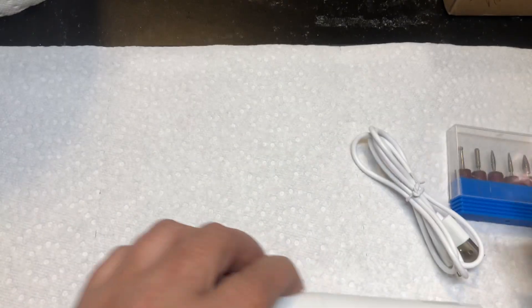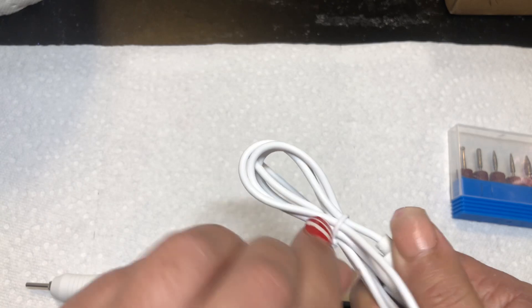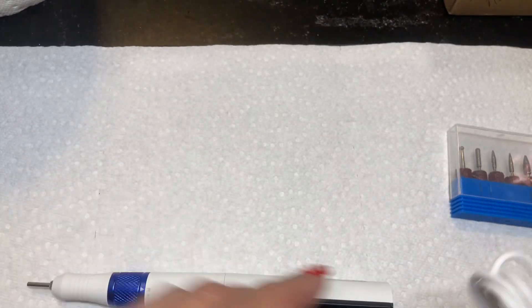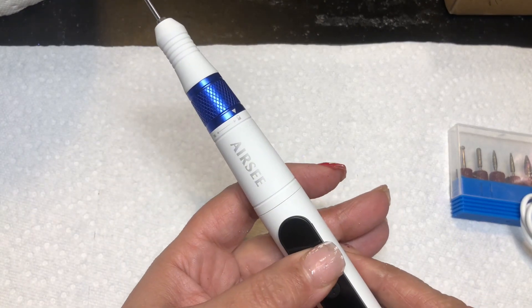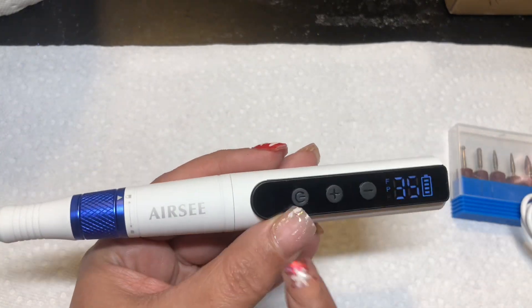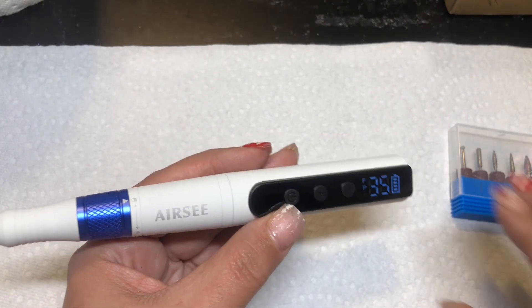So what I'm going to do — hopefully it's already charged so I don't have to charge it before I do this reveal. As you can see, my nails are cut down. I am going to be doing a new set, so I'm going to test this drill out by filing off the polish and the design on my nails.